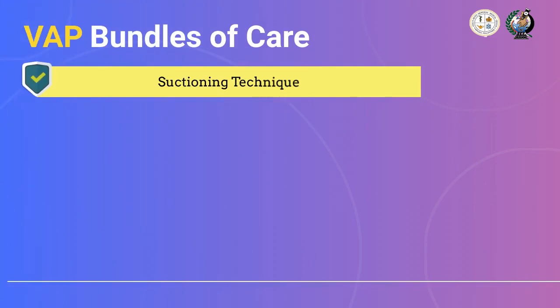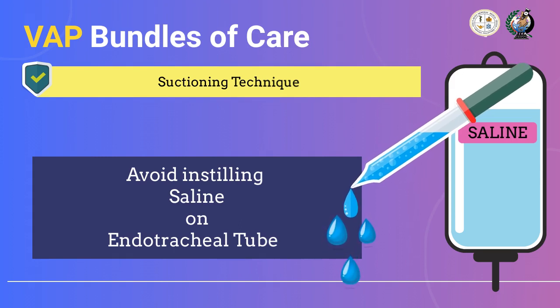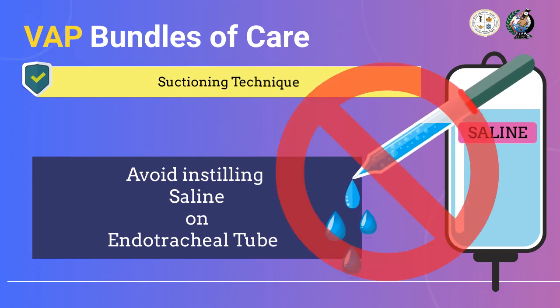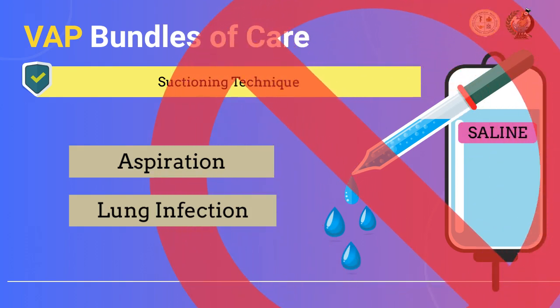The next important point: instilling saline directly into the endotracheal tube is not recommended. Infusing or injecting saline into the endotracheal tube is considered an outdated bygone practice. This old practice was performed under the idea that it would help soften secretions, but this is a wrong implication. Instilling saline can cause aspiration and leads to lung infection once fluid passes through the patient's lungs. The best approach is to ensure that suctioning with clear indication is performed. Do not do this.